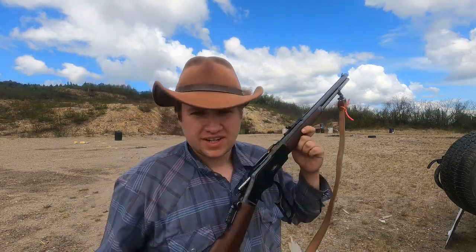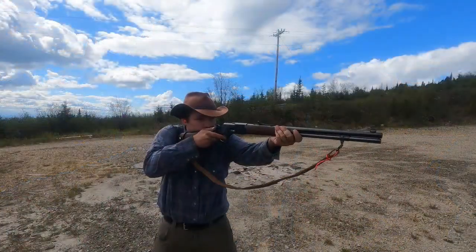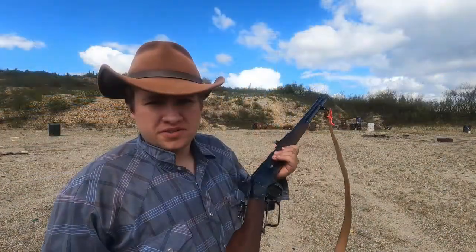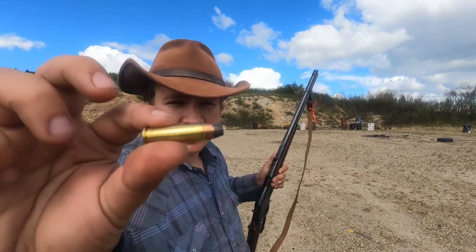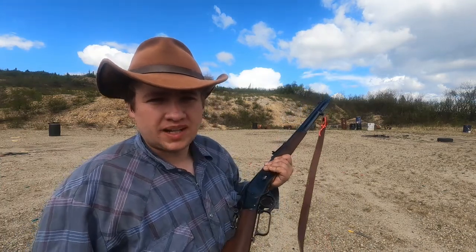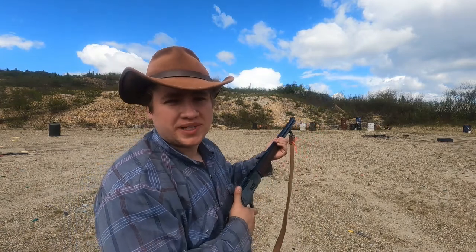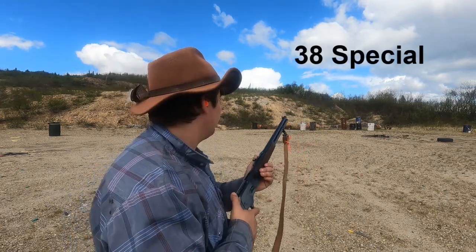That's it — 10 shots of .357 Magnum. Let's shoot some more. This gun shoots really good with .38 Specials too. They're really fun to shoot at the range. Here's some Remington 125-grain Plus P hollow points. It's barely any more recoil than a .22 shooting .38 Specials in here. It's really fun, really pleasant.